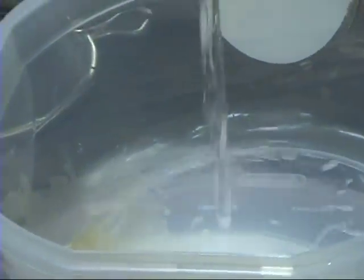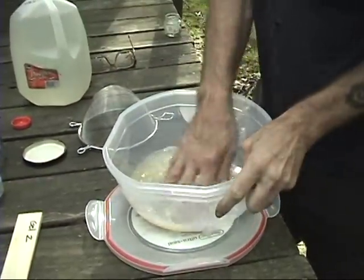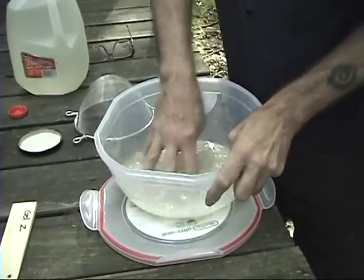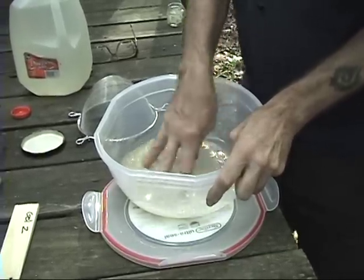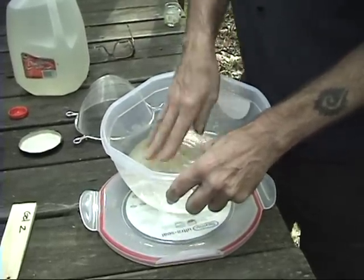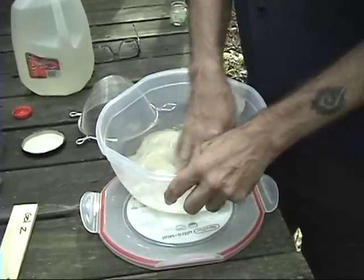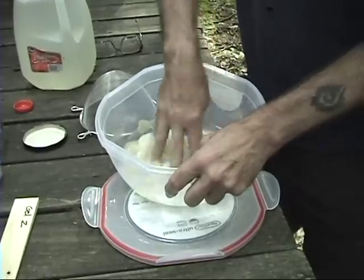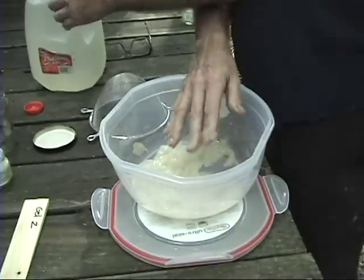Guar gum is a food additive used as a thickener. In the food industry, guar is preferred because it's not sensitive to heat. Other types of cellulose thickeners break down when exposed to heat over 160 degrees — some even lower. The pressures underground where the gel is being used mean the temperatures are quite high.